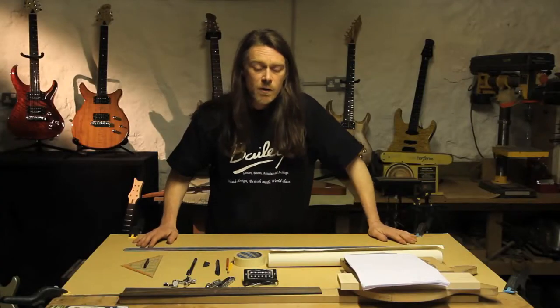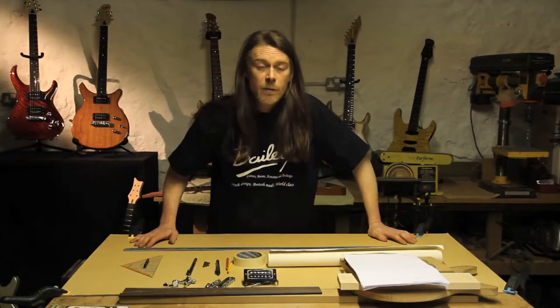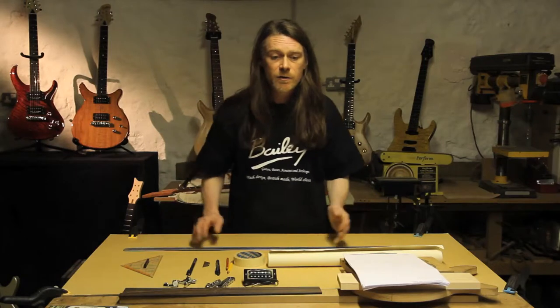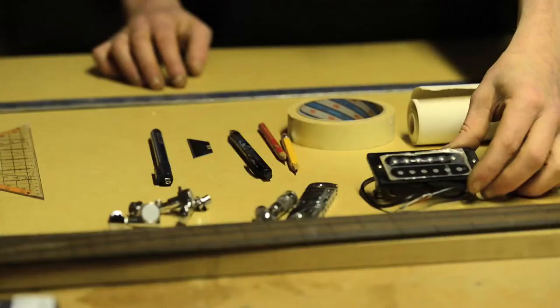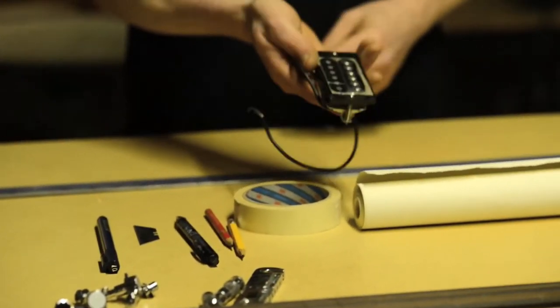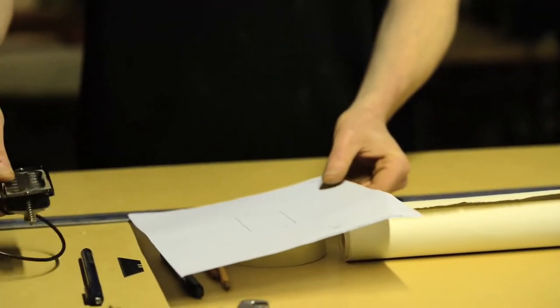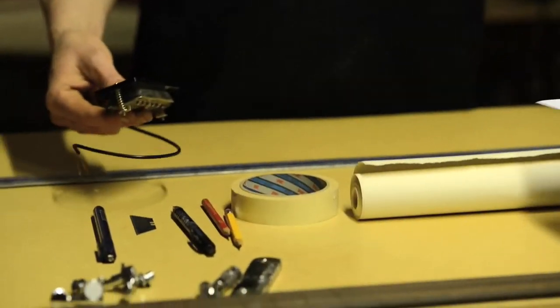So if you've already decided what parts you have on your guitar, then maybe you've even ordered them already. If you haven't, do it now. Because it's great to have the parts available — you can check them against your drawing, just to make sure everything's lining up as you think it should. It's very handy.